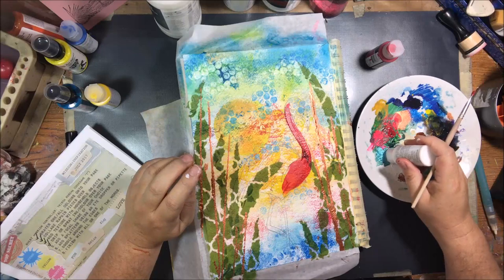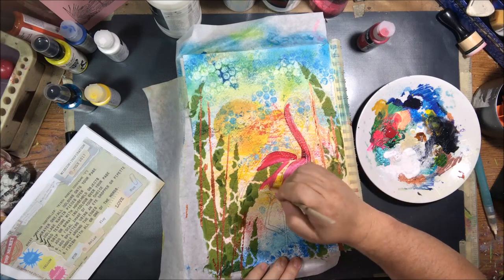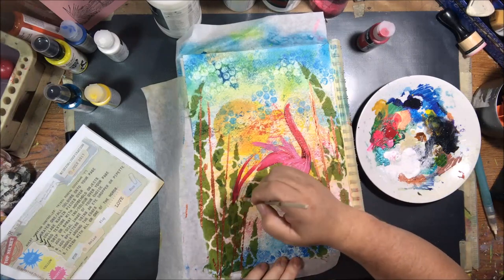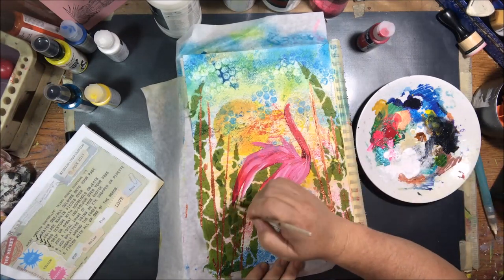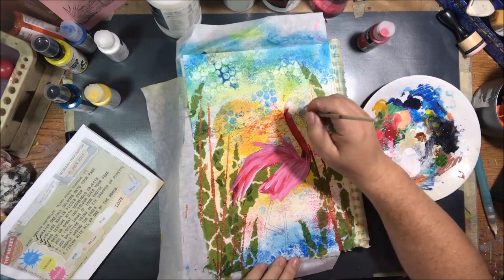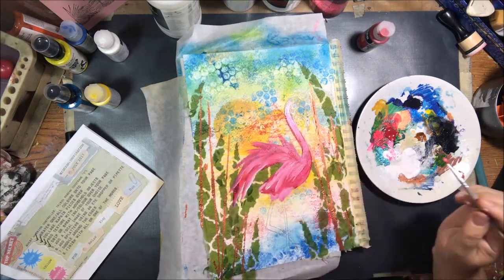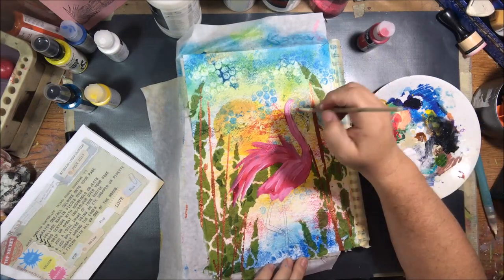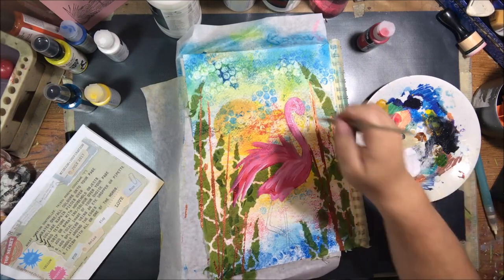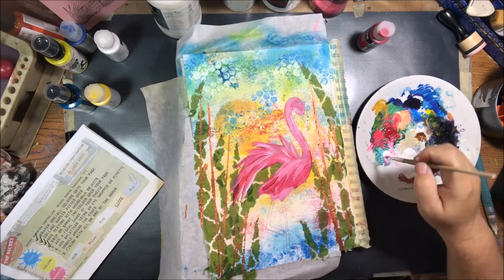I'm using some of that same magenta paint as well as some titanium white from the DecoArt Fluid media line and kind of mixing those two together as I go, probably mixing them on the paper. Add a little magenta, go in and add a little white to lighten it up, blend, make some more feathery looking texture. It's just basically some quick acrylic painting and it's a flamingo. It's kind of fun. I had a lot of fun with painting it.